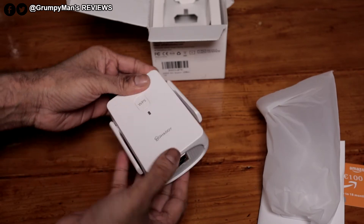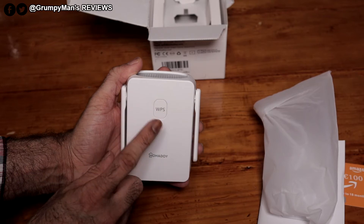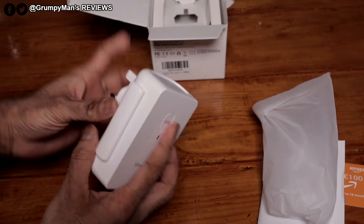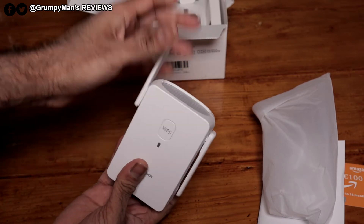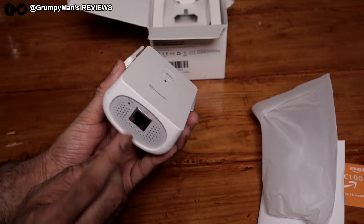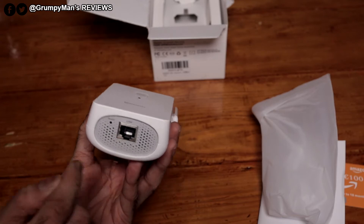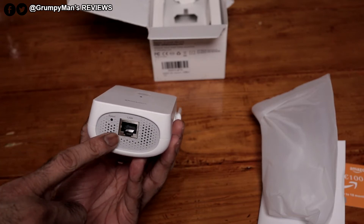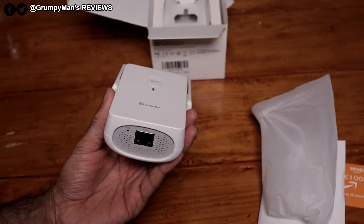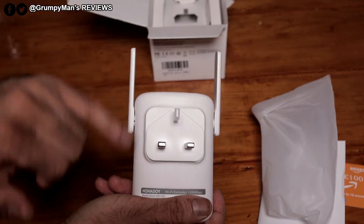It just feels good quality. At the front there's the branding and the light indicator. The WPS button is there — that's the first way we're going to be pairing it up. It has two antennas for better reception. At the bottom is a reset button. That's the Ethernet port — so if you're going to pair this up with a gaming console, I suggest running it wired rather than Wi-Fi; you'll notice a big difference.